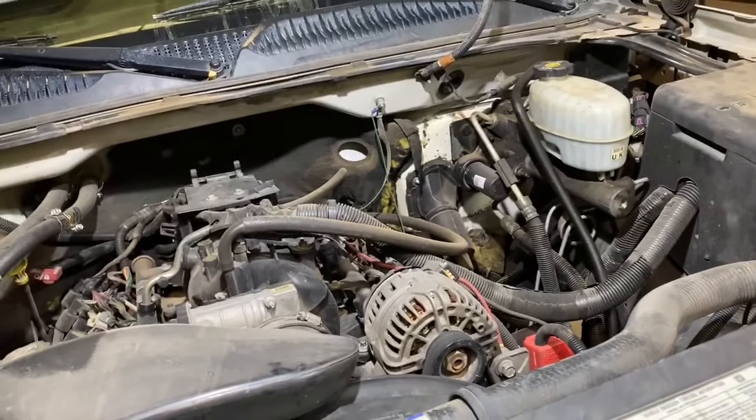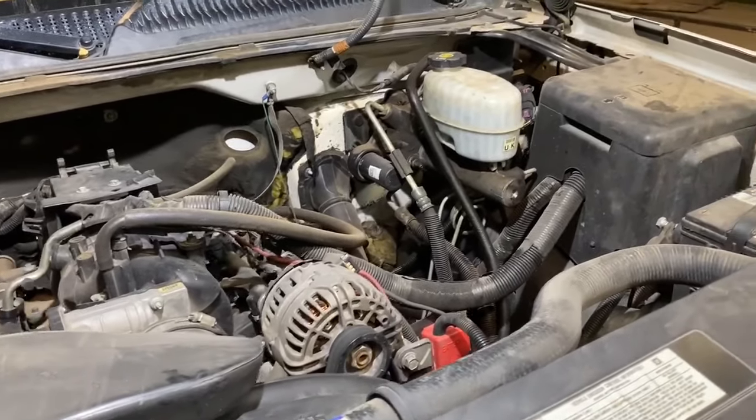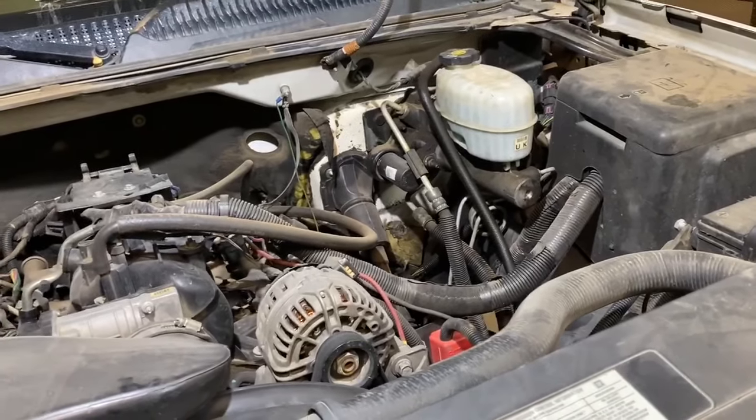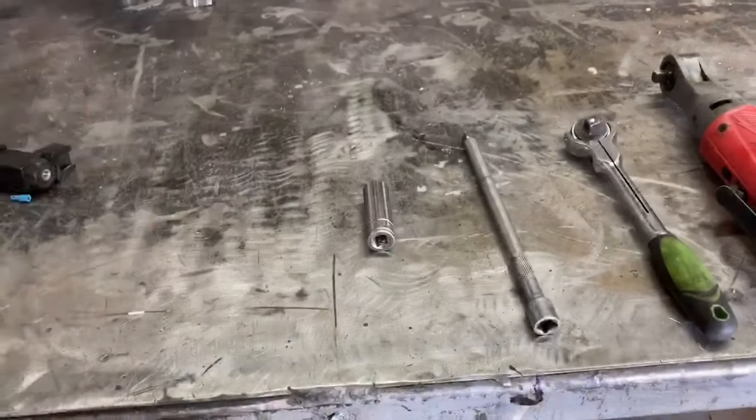Now the replacement of the master cylinder on this truck is pretty straightforward, however there are a couple special tips and tricks I want to show you along the way to help the job go by easier and make sure the install is correct. So before we get into that, let's go ahead and go over the parts and tools we're going to need to get the job done.